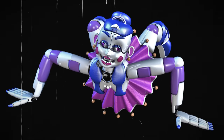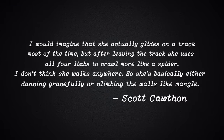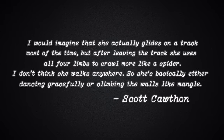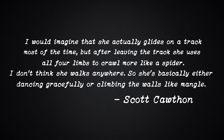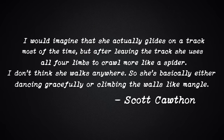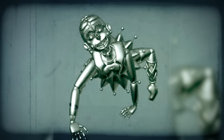Scott also spoke of how Ballora moves about when not dancing along her rail. He said: 'I would imagine that she actually glides on a track most of the time. But after leaving the track, she uses all four limbs to crawl about, more like a spider. I don't think she walks anywhere.' So she's basically either dancing gracefully or climbing the walls like Mangle. Ballora moves about on all fours like a spider — sleep well, dear audience member.